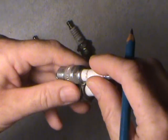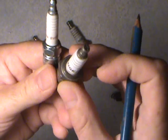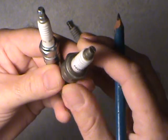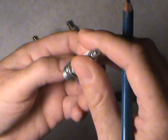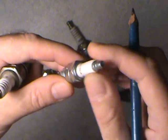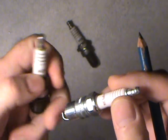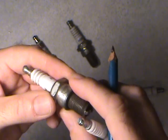They both use a different size socket. This hex head here uses a thirteen-sixteenths out of your typical socket set. And this one — I've always used a five-eighths inch on the smaller one. The tapered seat one is a smaller hexagonal size, so it uses the five-eighths on the tapered one, and thirteen-sixteenths on the one with the washer.